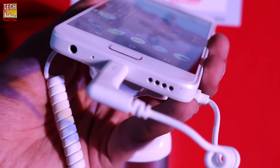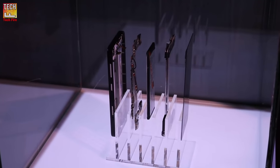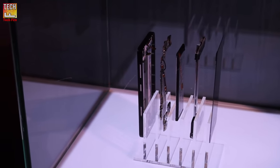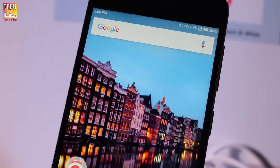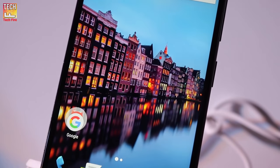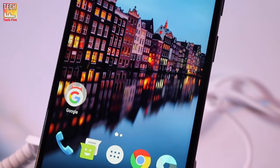It weighs only 149 grams. The Lenovo Z2 Plus sports a unibody design with a fiberglass frame. It features a 5-inch FHD 1920x1080 display made by Sharp, with a pixel density of 441 ppi.